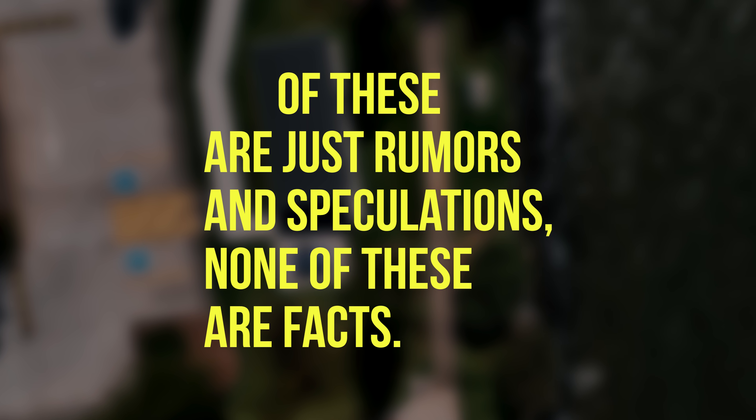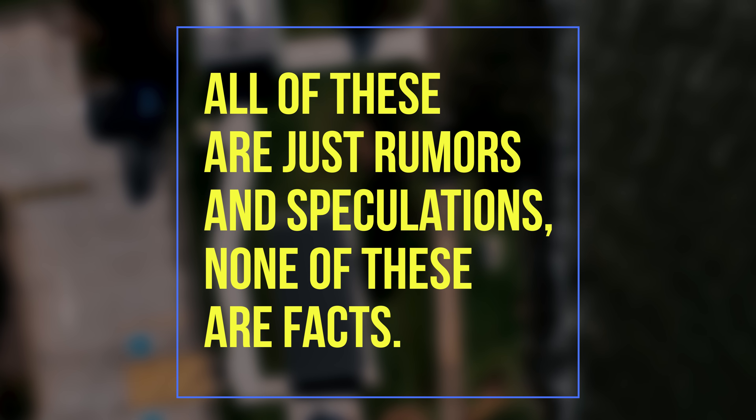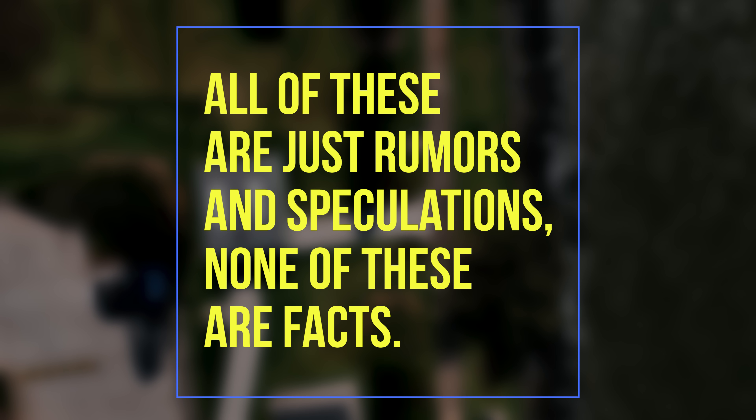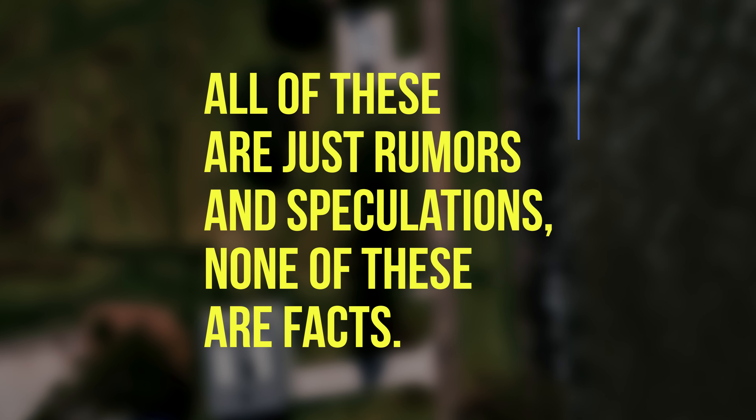Before I dive any further into this video, remember that all of this is rumor and speculation — none of this is fact right now. Take it with a grain of salt even though these leaks look pretty legit, but none of this is official just yet until DJI actually announces the Mini 3 Pro. These leaks predate a Dutch retailer that accidentally leaked a lot of the specs we'll cover, but we did get a price for the Mini 3.